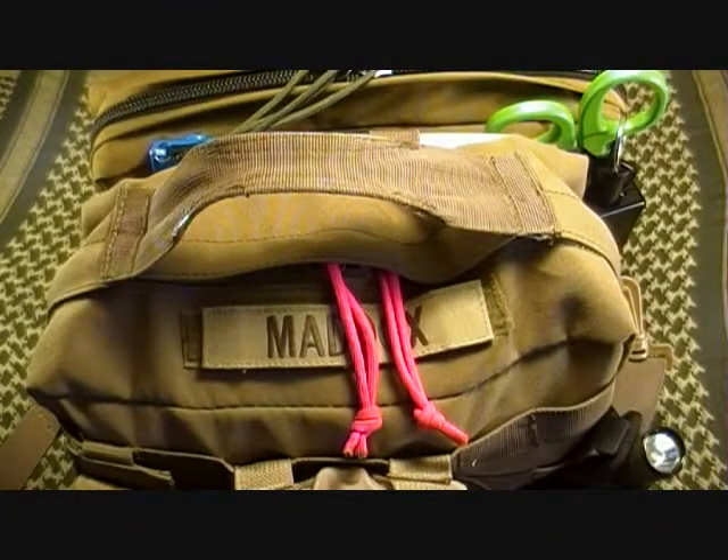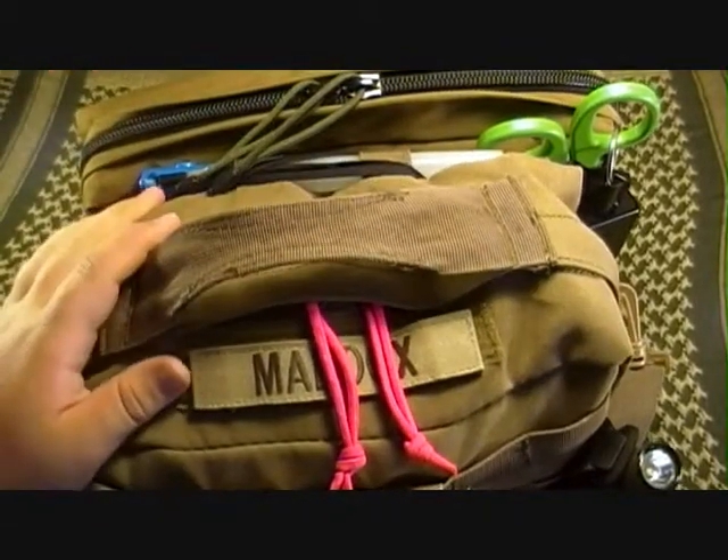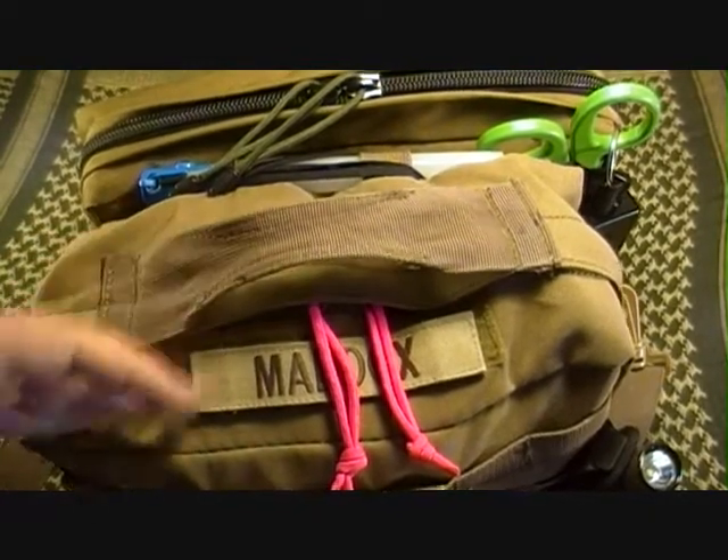What's going on guys? This is my trauma kit. This is not the actual video that we're going to do it on, but it is my trauma kit. What we're going to do the review on is inside the kit.